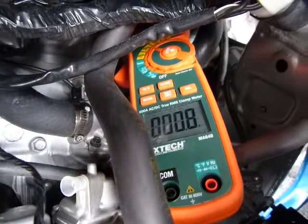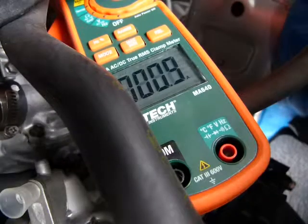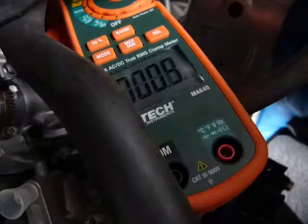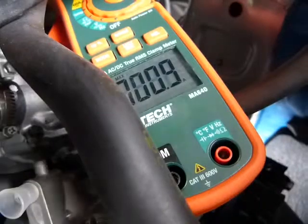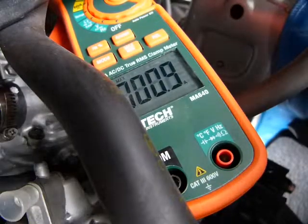The bike is switched on now. I'm pulling my clutch — let's see what we can get out of this. I forgot to press the minimum/maximum button; I'm gonna measure the maximum amps running through. Alright, let's fire this one up.